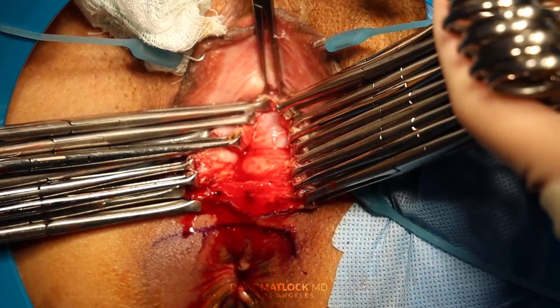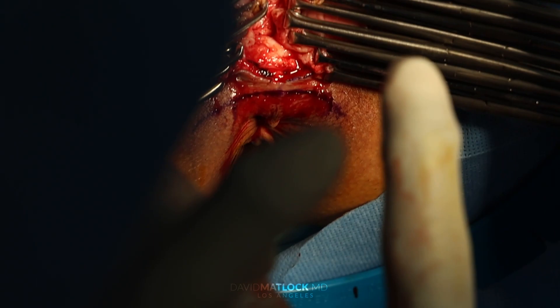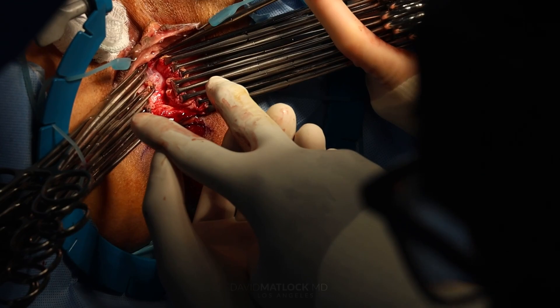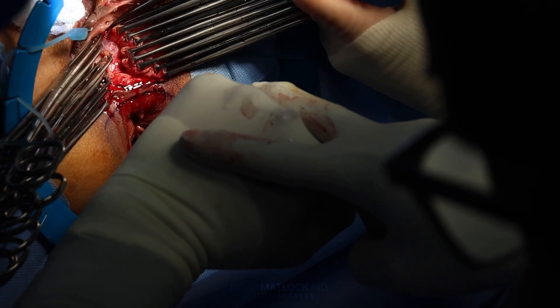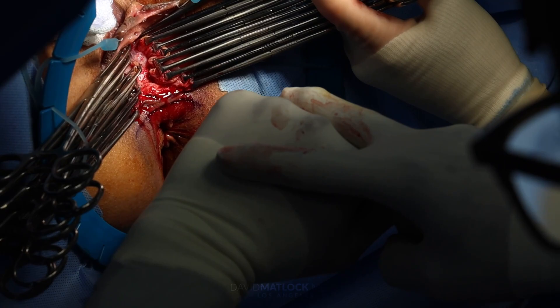Now I have to do the same thing here. I'm going to bring the levator ani muscles together — that's why she has this relaxation. Those big pelvic floor muscles called the levator ani muscles are separated. When someone has a rectocele, since the rectum is up underneath, and the levator ani muscles separate, it bulges up — that's called a rectocele. Some women can have problems defecating because the stool goes to the area of least resistance instead of coming out of the anus — it pushes up into this area.